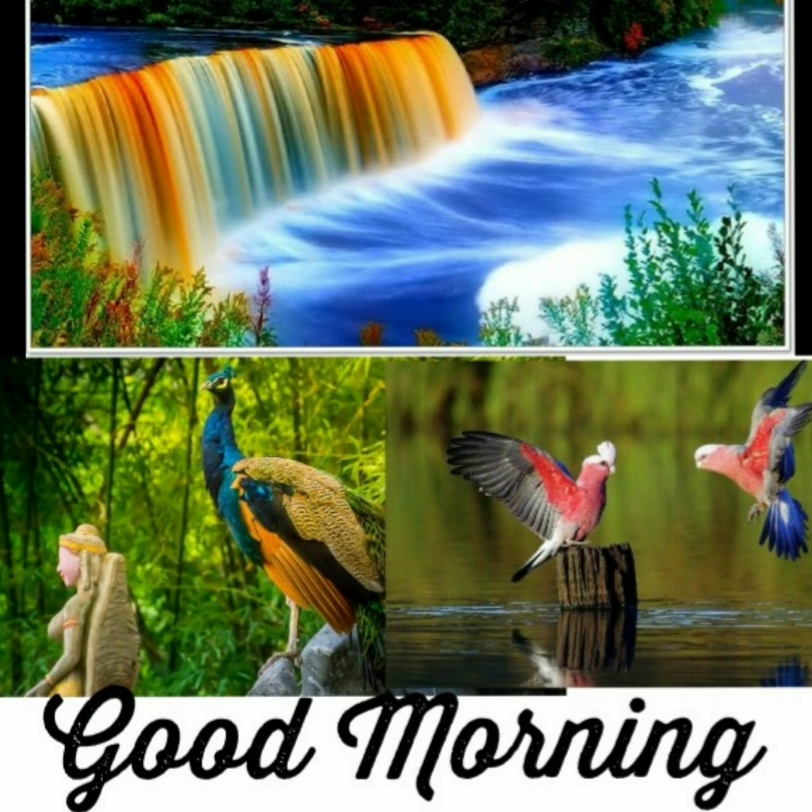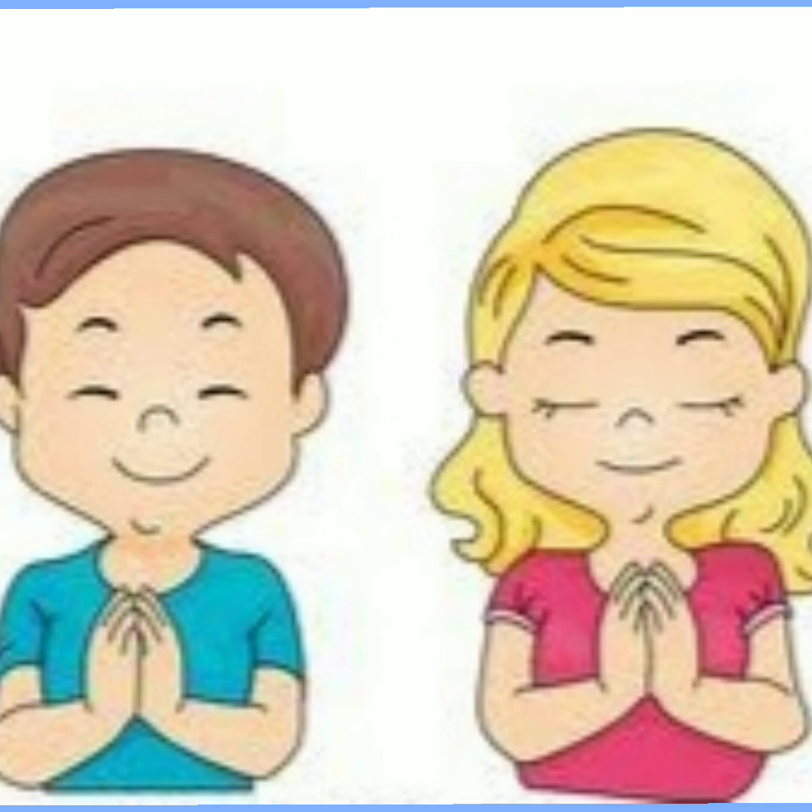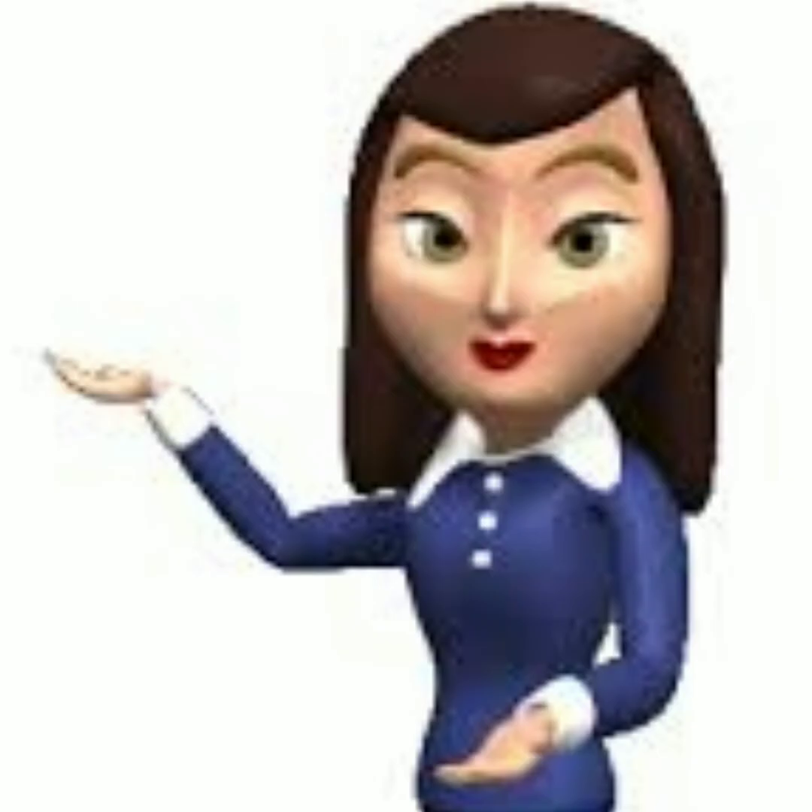Good morning, I am Teacher Sylvie Fernandez, back again with something special. Are you ready to begin? Let us join our hands, close our eyes, and bow our head. Dear God, we thank you for this beautiful day you have given us. Thank you for protecting us always. Be with us as we study, work, and play. Amen. Welcome back, children.